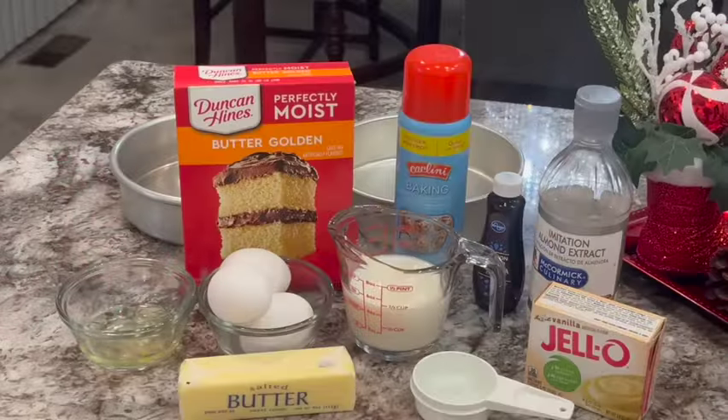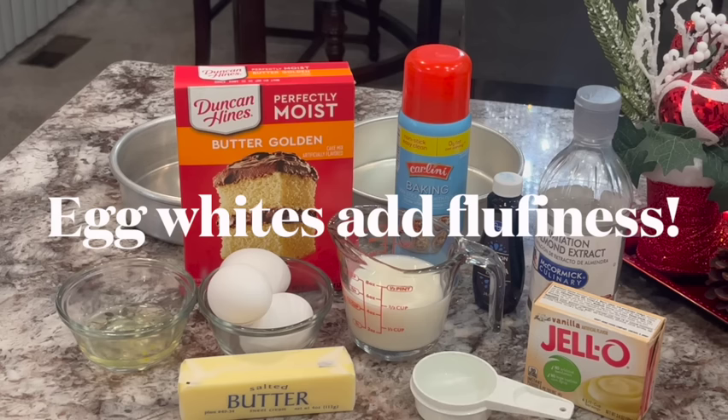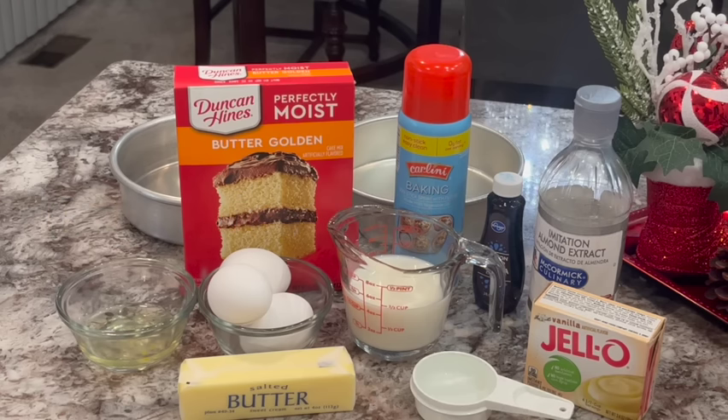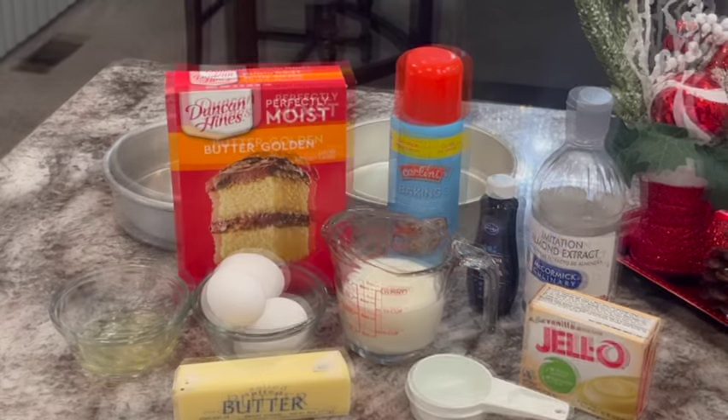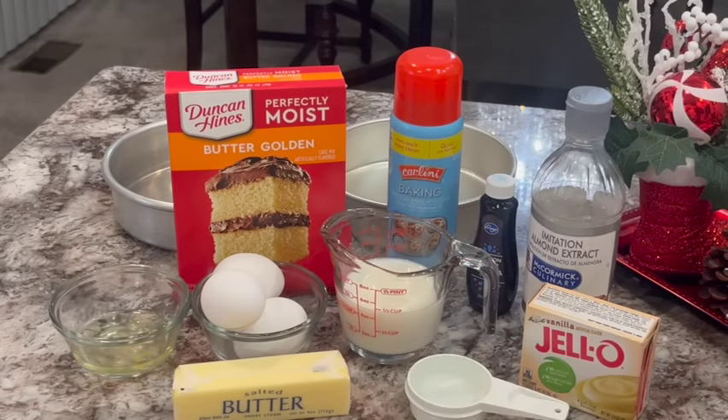Let's get into this recipe. These are the ingredients you're going to need: one Duncan Hines butter golden cake mix, three eggs plus one egg white, one stick of butter — I like salted but you're welcome to use unsalted — a half a cup of milk plus one tablespoon of milk, one fourth cup of water, vanilla extract or vanilla flavoring whichever you have, a little bit of almond extract (not necessary), and one vanilla pudding mix. If I've missed any measurements, the full recipe is down in the dropdown description box below this video.